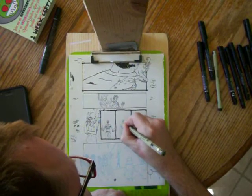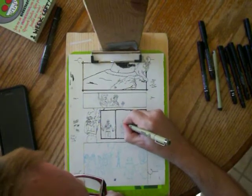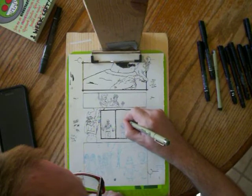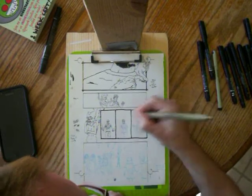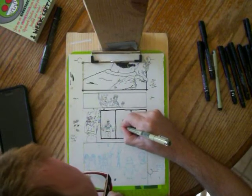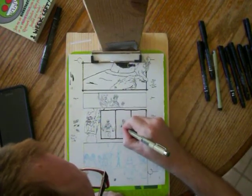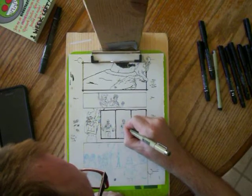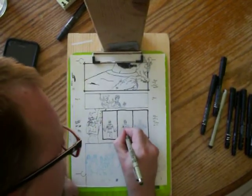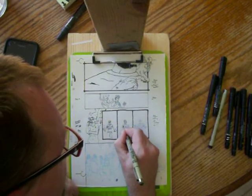I actually posed for these pictures right here — of Peter reaching into his pockets and pulling out the clothes. I actually forgot what clothes she has though, so I'll have to figure that out for the panel where I draw her in the clothes.